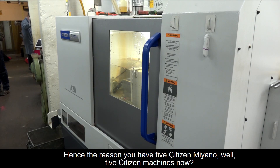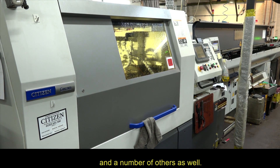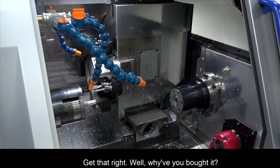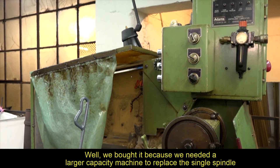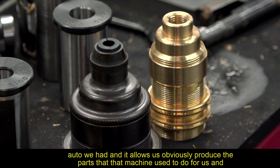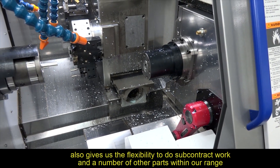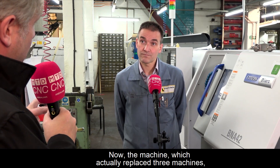Hence the reason they now have five Citizen machines, including this latest acquisition — the BNA 42 MSY. They bought it because they needed a larger capacity machine to replace the single spindle auto they had. It gives them the flexibility to do subcontract work and produce a number of other parts within their range of lighting accessories.